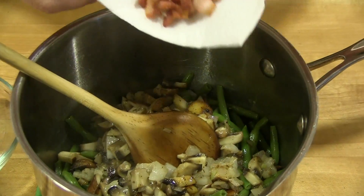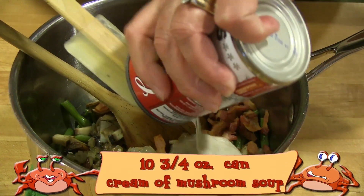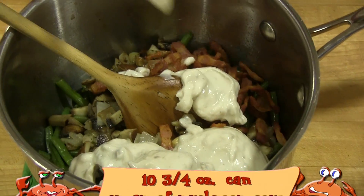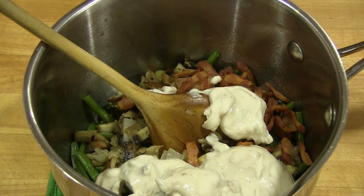Rough chop the mushrooms and dice the onion. Add one half stick of butter to the bacon drippings, then sauté the onions and mushrooms until they just begin to get soft. Add these to the cooked green beans.